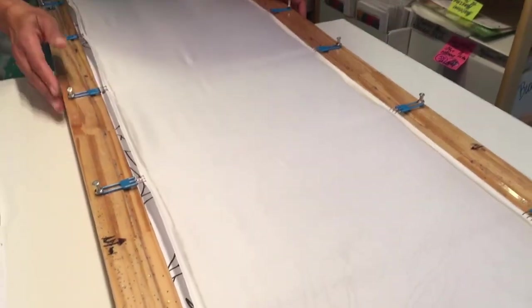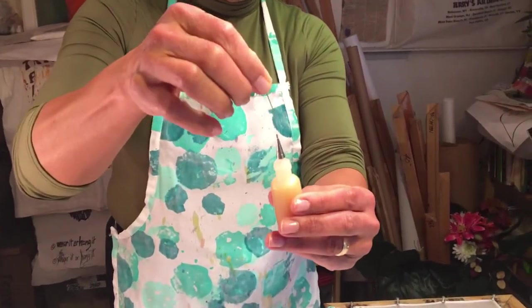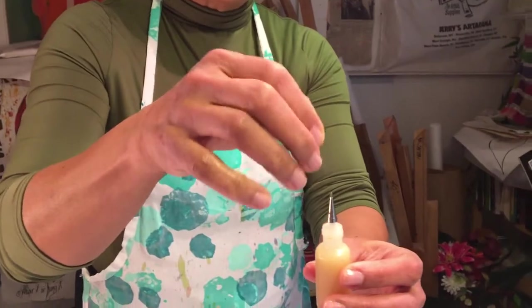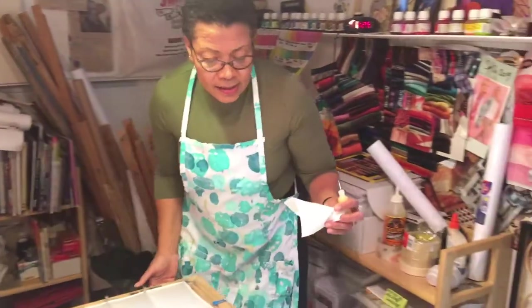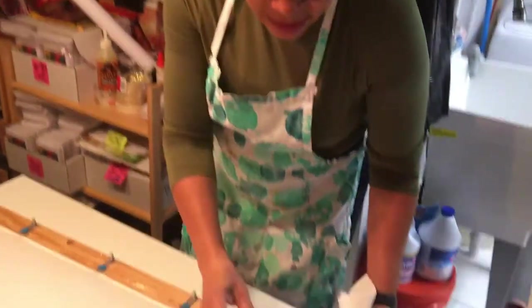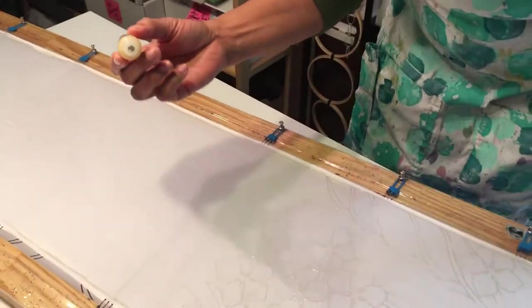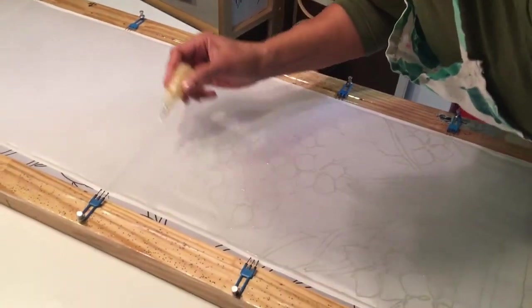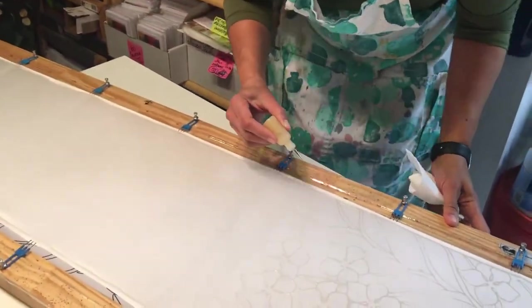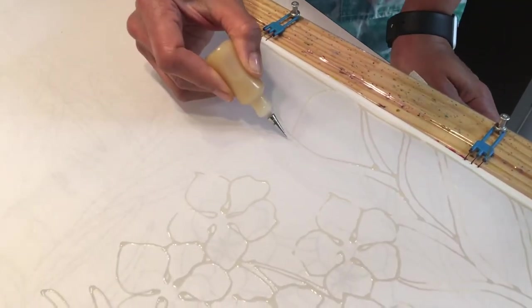When you're stretching the silk onto the second side, you use the pins and literally pull it like this, then nail the steel pins in, going all the way along until you have a nice taut scarf to work on. I've already prepared my resist in the application bottle. I always use a pin to keep the stylus opening clear so it doesn't clog. When applying the gutta you keep your bottle at an angle and move along. I like to pull away from yourself.